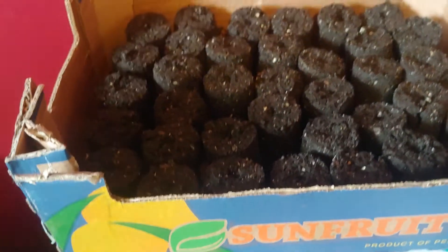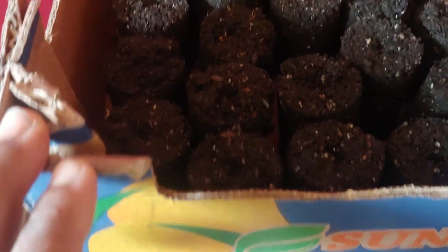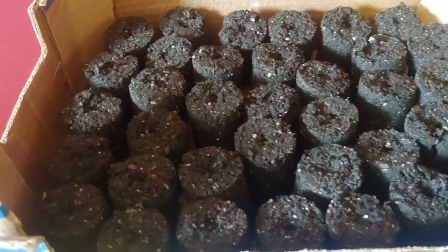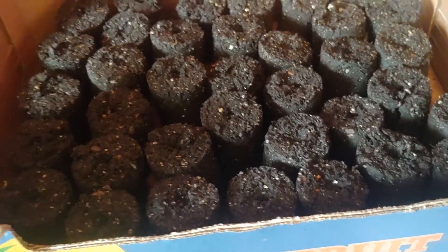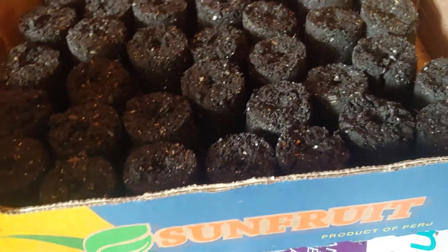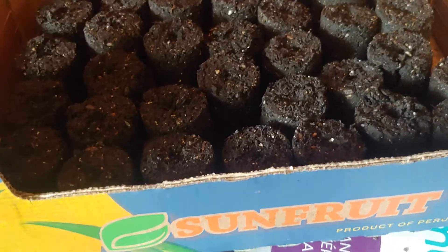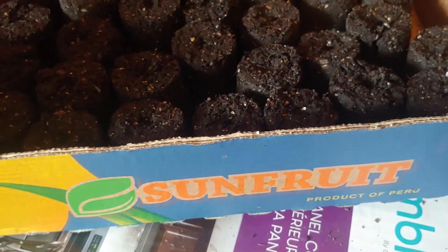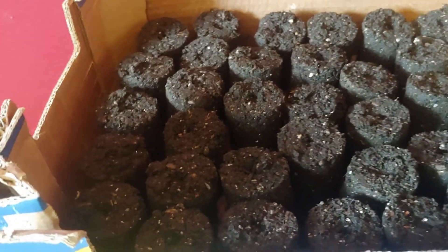Hi guys, welcome back to my channel. I just finished making 36 seed blocks and I'm going to be sowing some carrot seeds in them. Here in Saskatchewan, our growing season is very finicky — you're usually unable to plant until occasionally the second week in May, but most times the last week in May is when you're able to start sowing your seeds. You can harvest around late August or early September, and by that time it's already getting cold — sometimes the first week of September you might have snow. So I'd like to get an early start on my carrots.